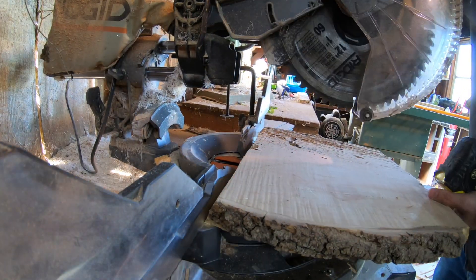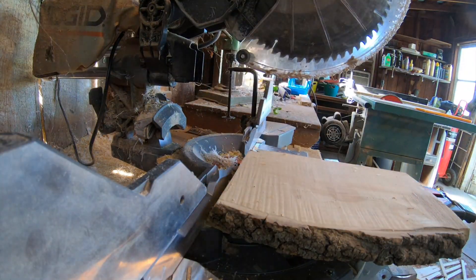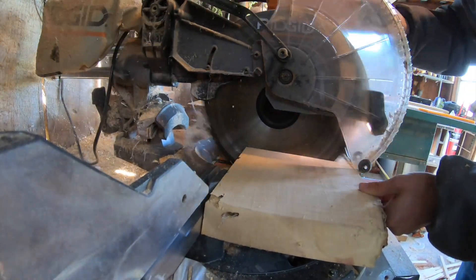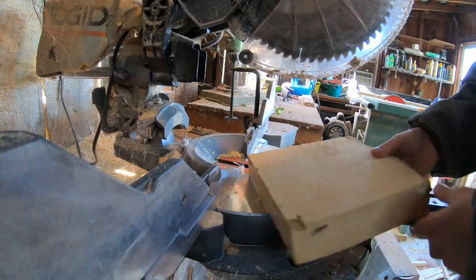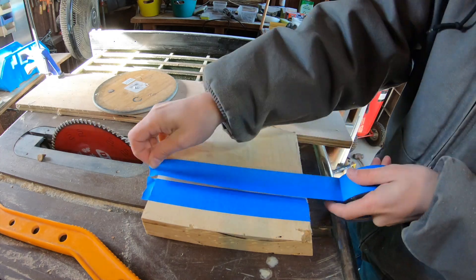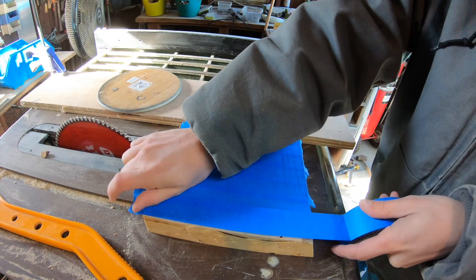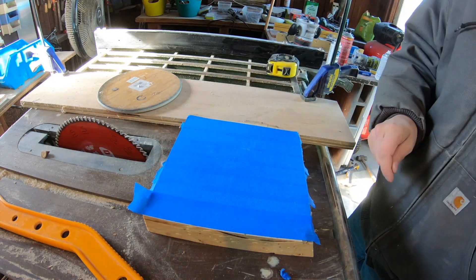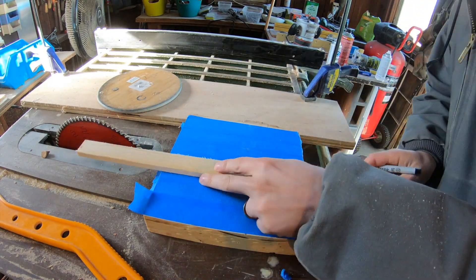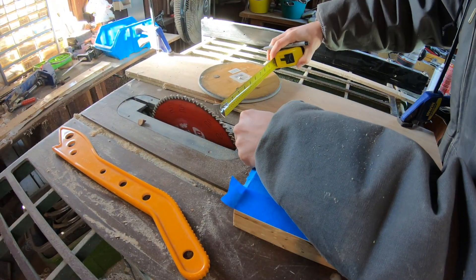We're going to throw this on the miter saw just to get it cut to a general size — this was about eight inches by eight inches. Then we'll carry it over to the table saw where we're going to tape up one side. I'm taping it up so that I can super glue the two taped sides together, so we're not damaging the wood — no screws or anything like that — and the CA glue holds very well.